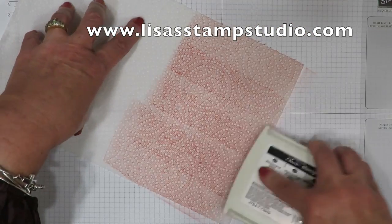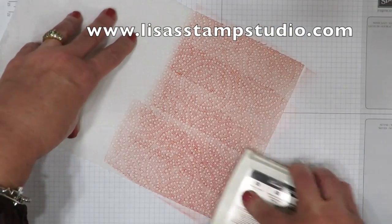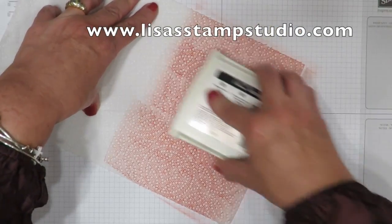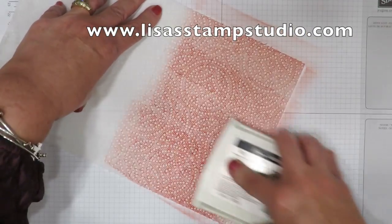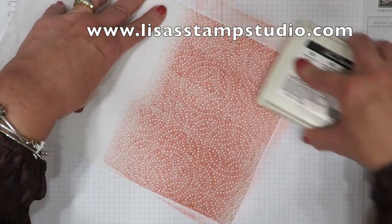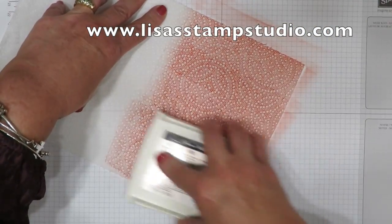I've also noticed that the ink comes out a little darker than it is in the pad. So if you're looking for a light pink, make sure you go to Pink Pirouette. If you're looking for a lighter blue, make sure you go to Soft Sky and so on. Darker colors are very vibrant as well.